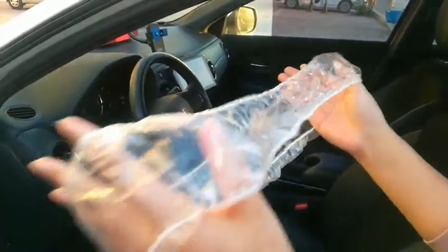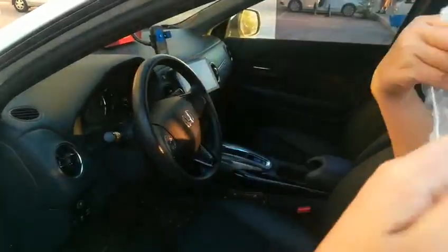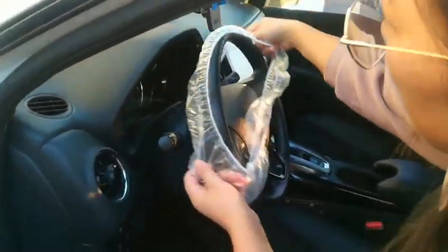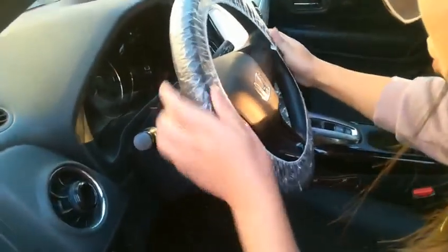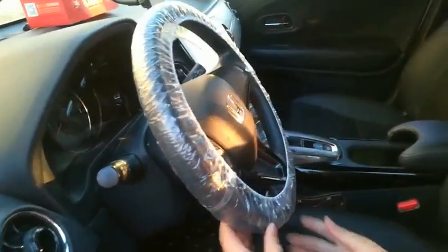This is a plastic steering wheel cover. Let me show you how to put it on to our steering wheel — like this. You can directly put it on to your steering wheel, so it's very easy to use.